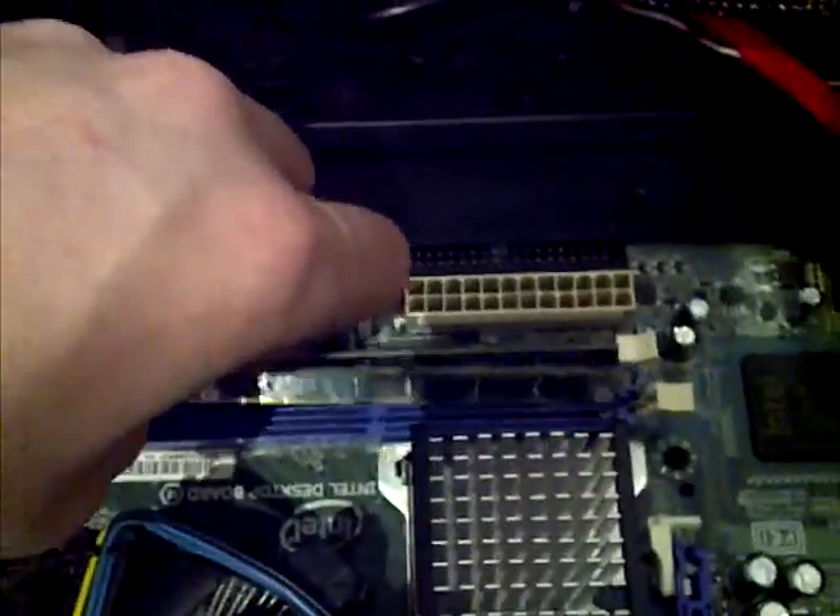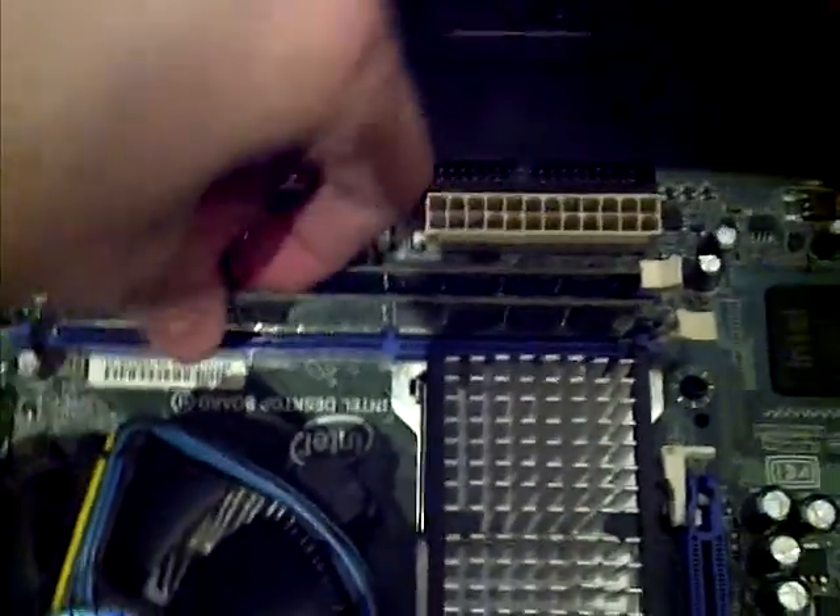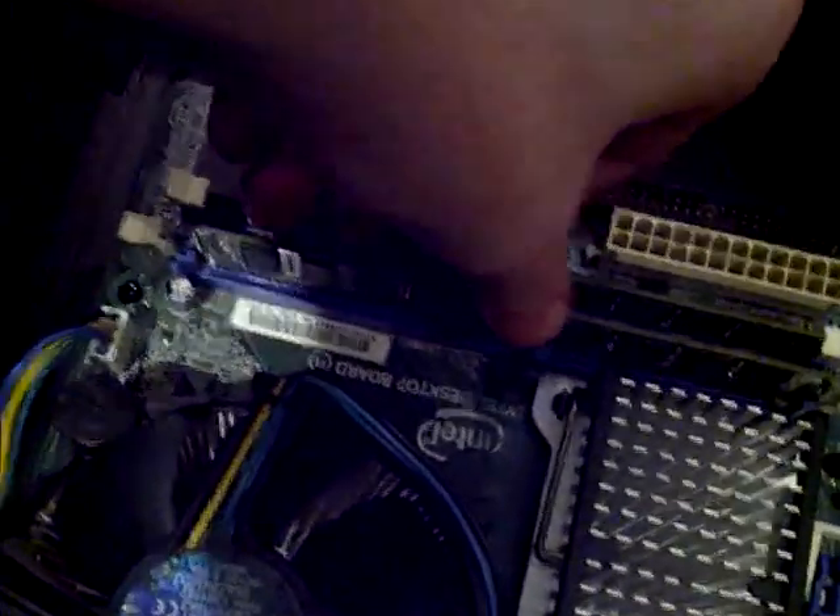Okay, then after, you do the same thing with your other RAM stick — like this, here we go. Then you push it in like that. Now that one's in, and that one too. Make sure both are inside. I'm going to give it a push — and there we go, it's all in.